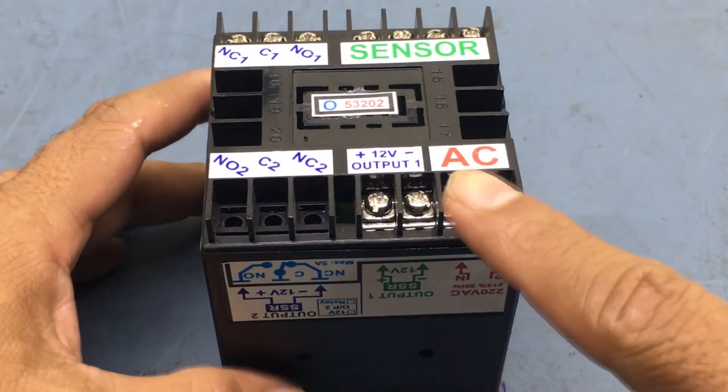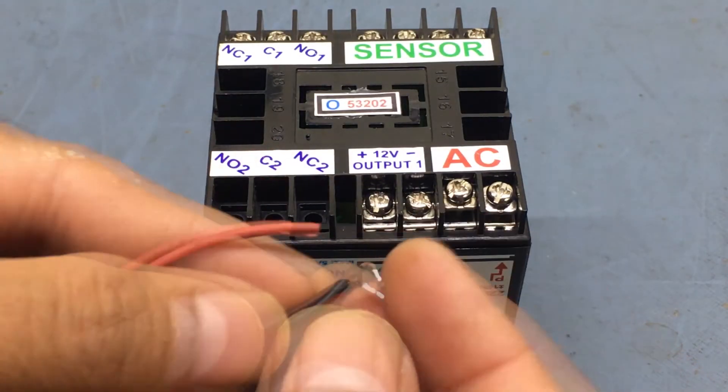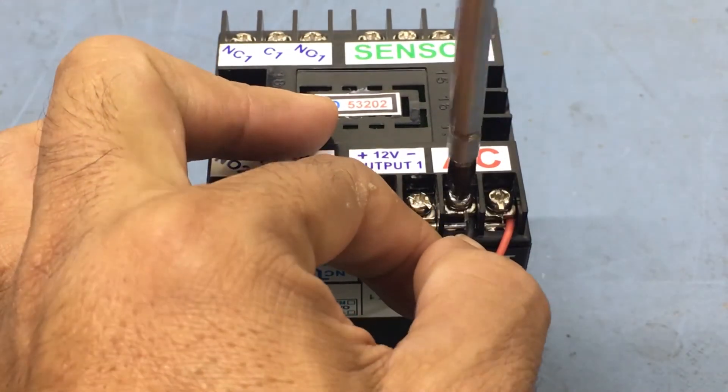For the purpose of this demonstration, we will need to connect a pair of wires to the power supply terminals of the controller. If your controller is already installed in a panel, then this step will not be required.